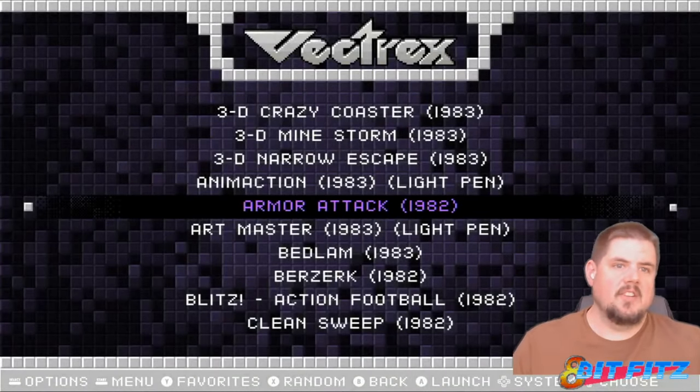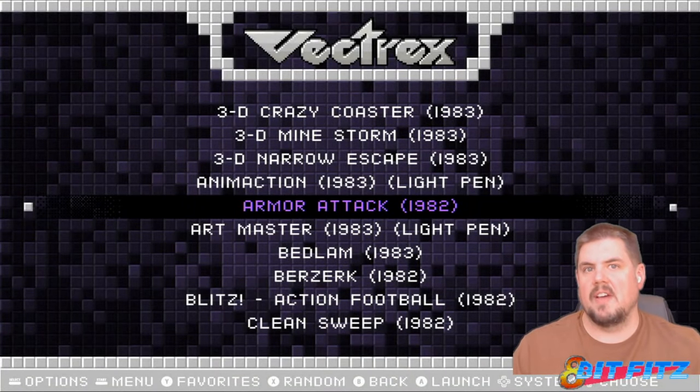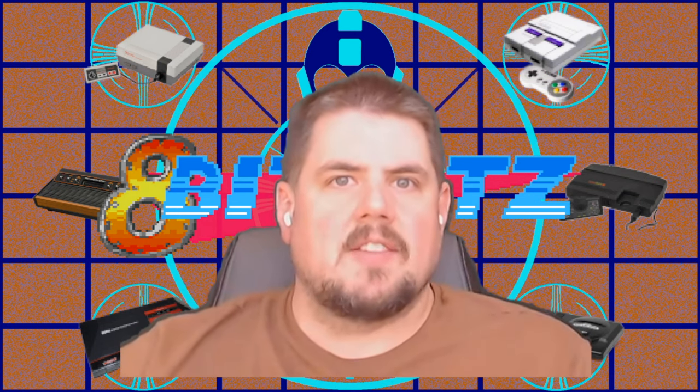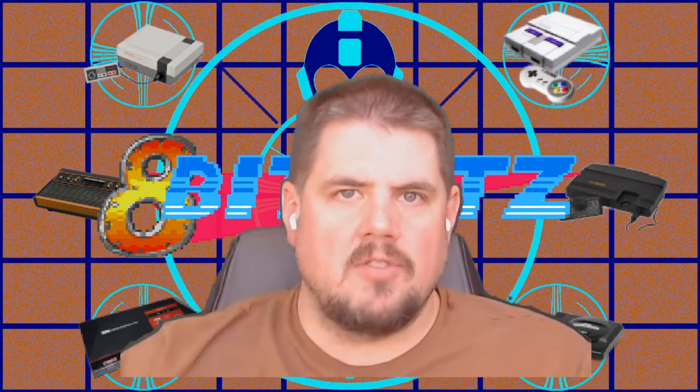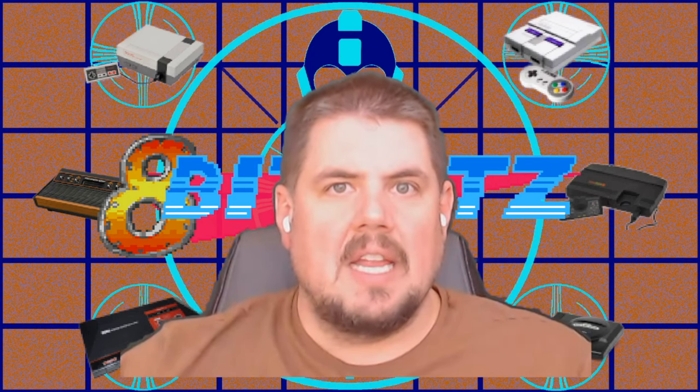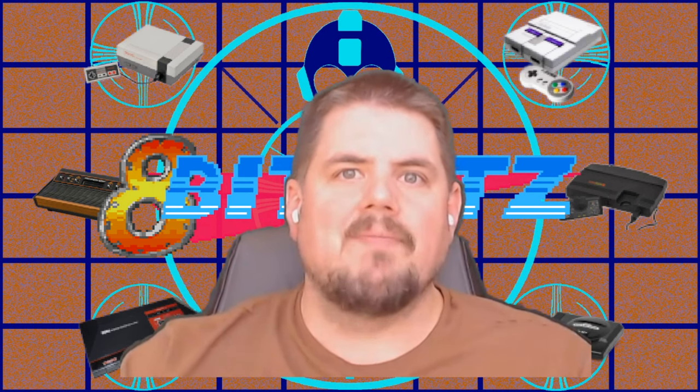So there you have it — we've got our Atari 2600, our Vectrex, and our Atari 7800 all up and running perfectly. Make sure you hit that subscribe button. We're going to go over our handheld consoles next: Game Boy, Game Boy Color, Game Boy Advance, and Sega Game Gear. So hit that notify button, hit that subscribe button, leave a like and a comment below. Thanks for watching.